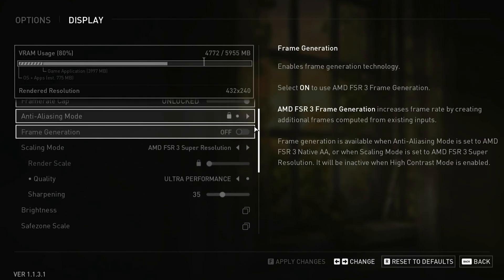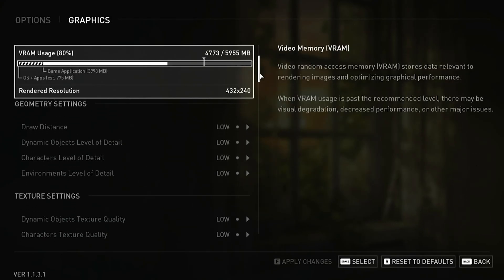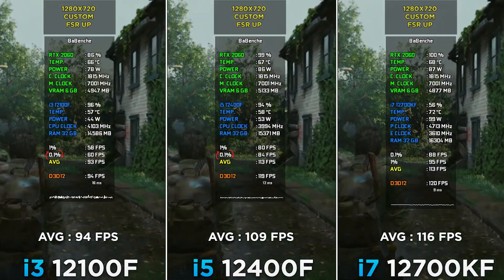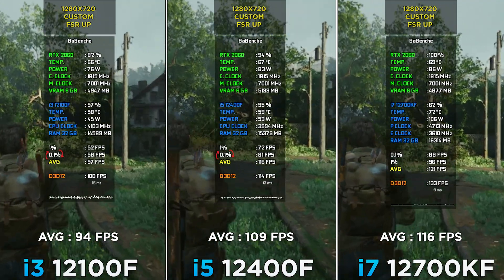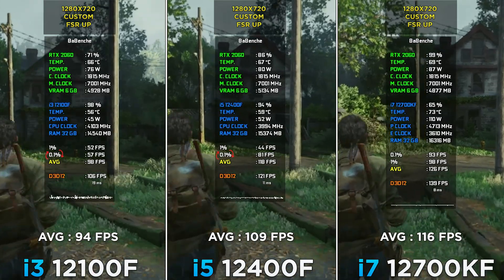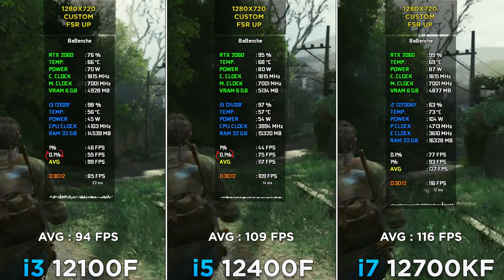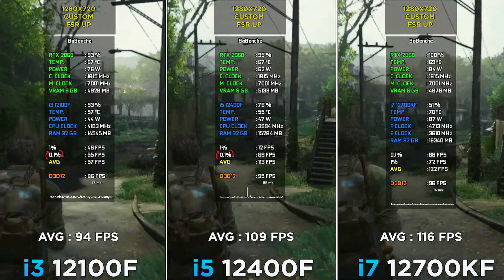The Last of Us at 720p, FSR Ultra Performance, minimum settings except CPU-intensive ones. Another example of a console port, though the situation is better here — the game utilizes way more than 4 cores. Optimization is not ideal; the i3 and i5 are barely at the same utilization percentage, but the FPS difference is not proportional to the increase in core count. With the i7 I have a GPU bottleneck, but still not that much of an increase.